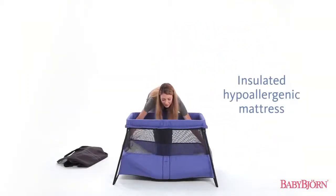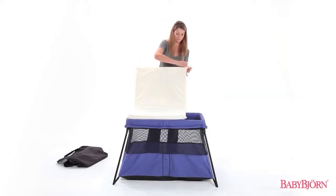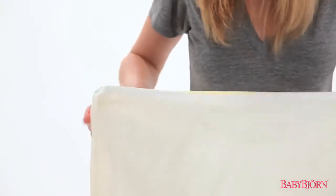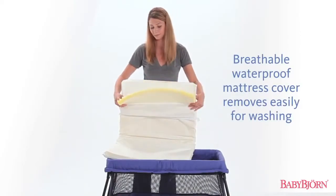The insulated, hypoallergenic mattress keeps your baby warm and comfortable. And the breathable, waterproof mattress cover is easy to remove and machine wash in case of nighttime accidents.